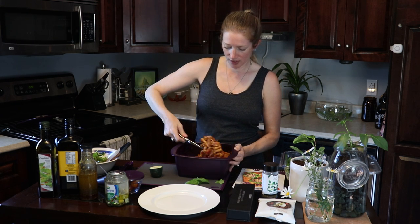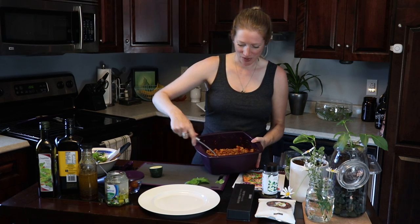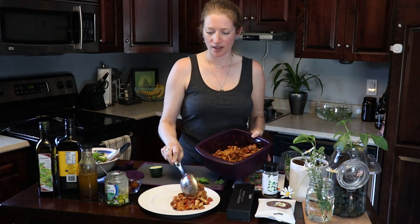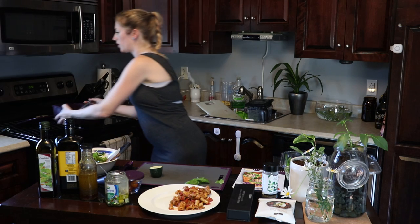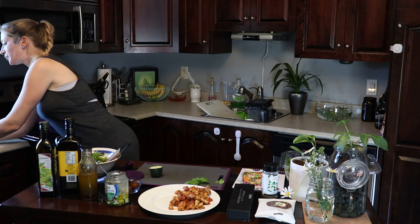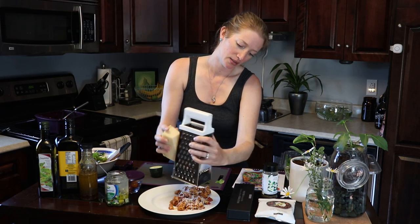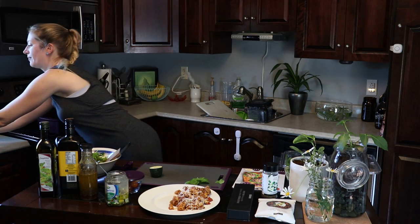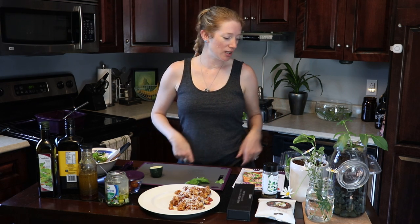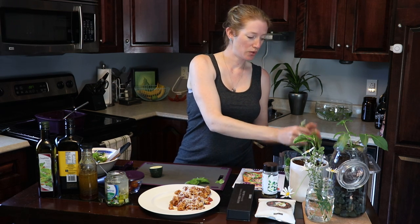I'll just hold this up so hopefully you can see the end result. I'm going to plate a little bit here — that should give you a better idea of the consistency and the texture. You can see there's no liquid running out of that chili. It's just perfect. To finish, I enjoy a little bit of Parmesan cheese. We've been really trying to follow the whole half-a-plate-of-veggies concept, so I'm going to add a simple green salad.